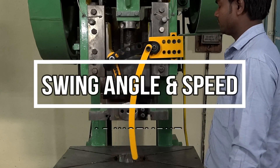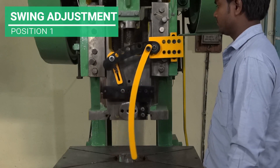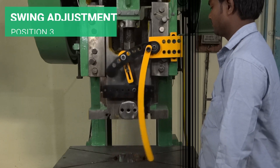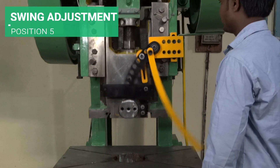Swing Angle and Speed Adjustment makes the product highly flexible. The Hand Savior comes with an interesting feature – Swing Angle and Speed Adjustment – where the user can adjust the angle and speed according to the need of the operator and machine.